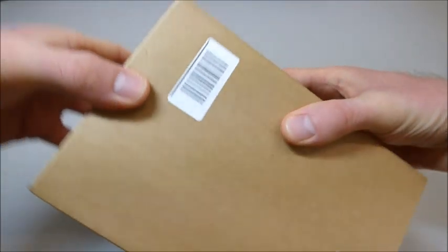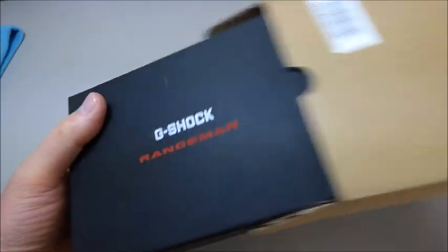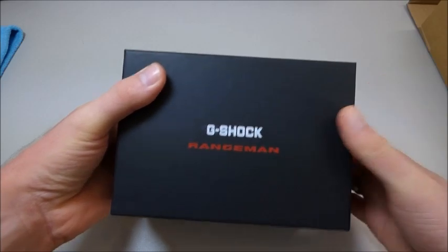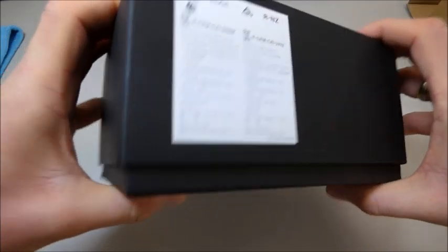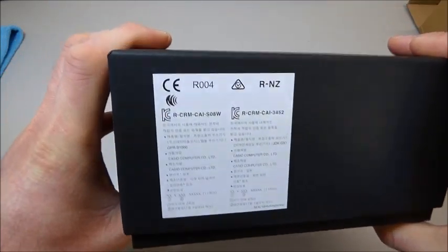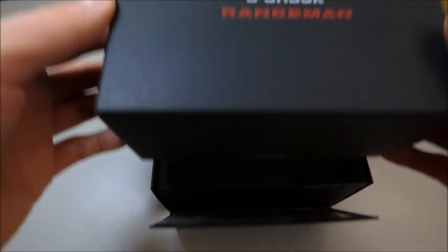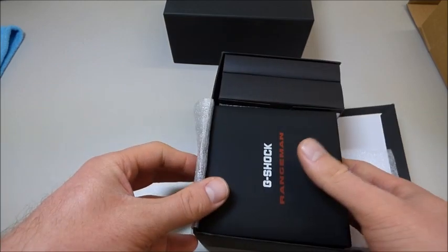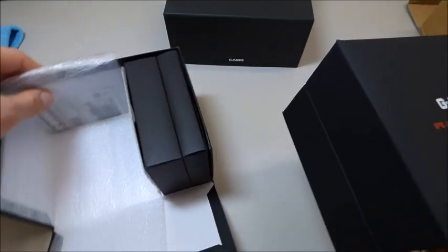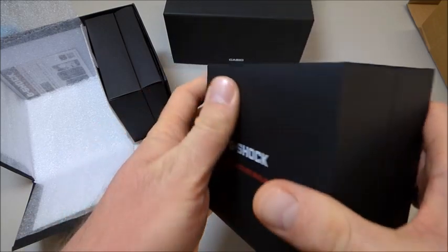Let's open the box and see what's inside. Here's this G-Shock Rangeman. Great box. Let's open it. That's what's inside. Wow, super nice clean box here, black.